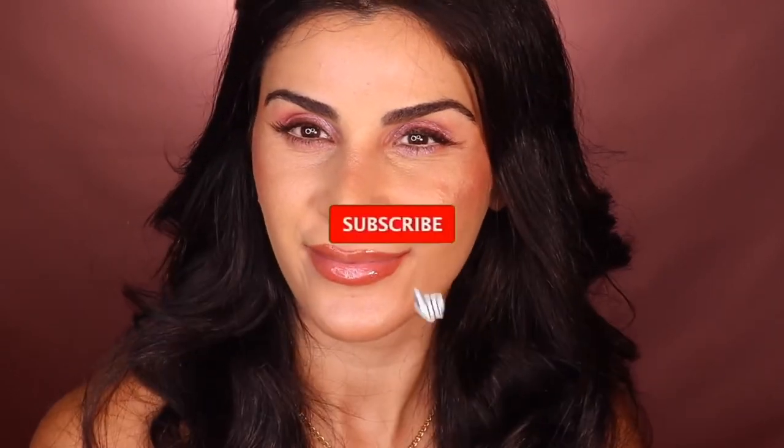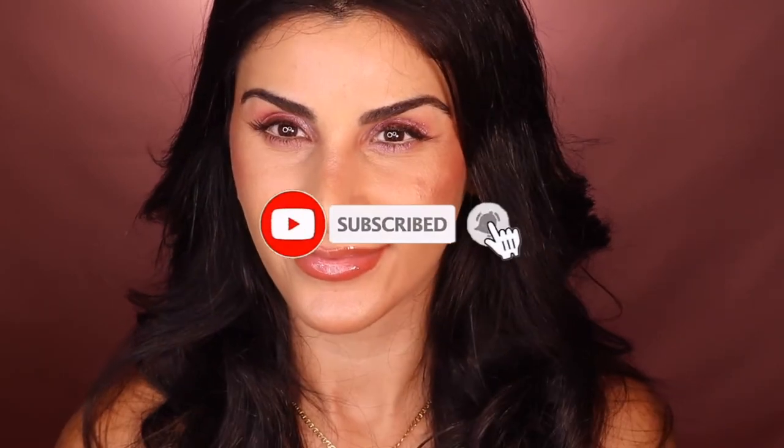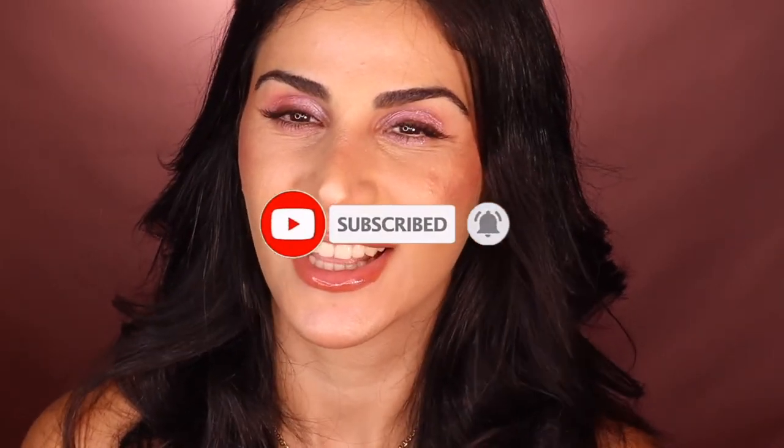Thank you guys so much for watching, my beautiful queens — keep slaying! Subscribe, and if you want more videos or want me to do more tutorials on acne-prone skin with my gorgeous sister, leave a comment down below and I will make sure to accommodate. Thank you again so much for watching, and I'll see you in my next video — bye bye!